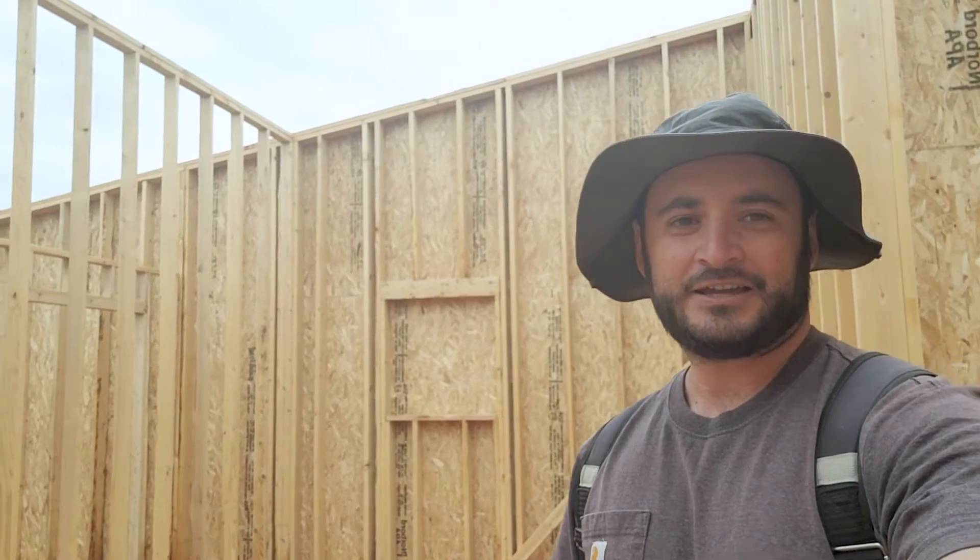Hey everyone, welcome back to the channel and back to the next video of our house building series, where we're building the house start to finish — the good, bad, ugly, and sometimes boring. This week we're working on a big problem: above me there's a giant window where there shouldn't be one. We don't have a roof yet and it's been raining, getting on the floor. We went ahead and put some water sealer down — that's in another video — and that's been protecting the floor pretty well.